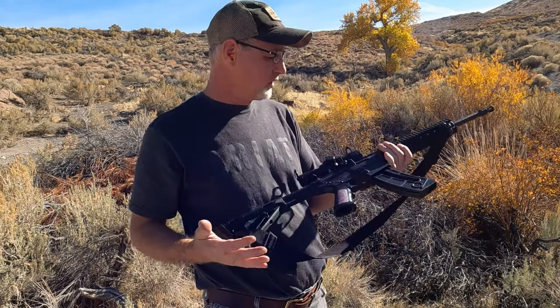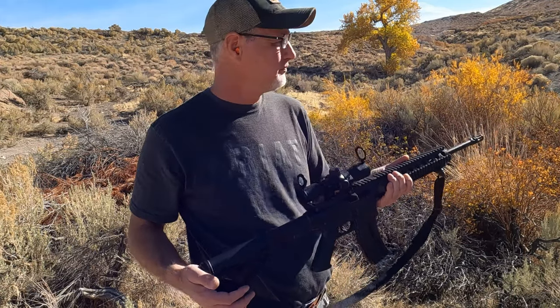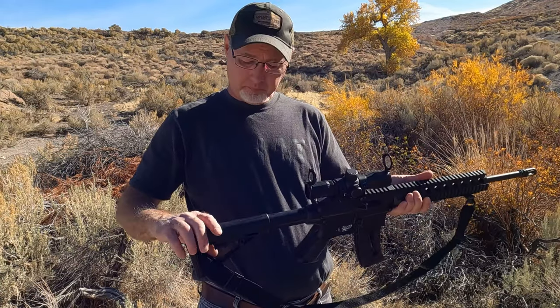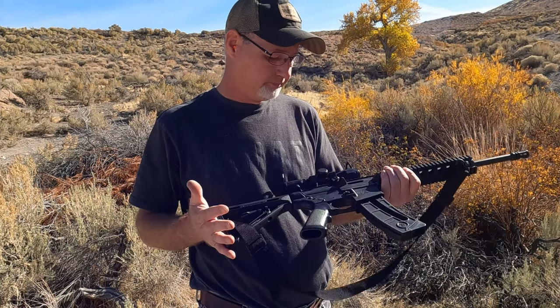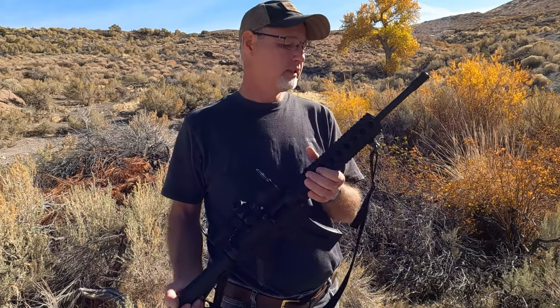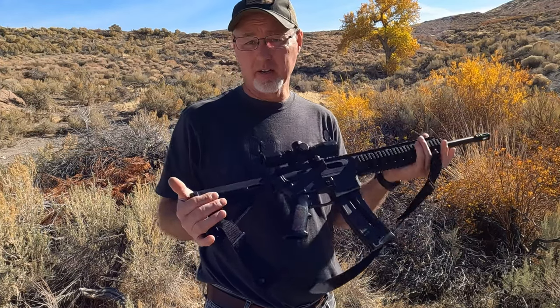You can see it still shoots good — I did knock down all the cans I had set up out there. This thing is easy to shoot, especially if you're not familiar with or are a little intimidated by an AR-15. This is really the way to go, and these are not very expensive.